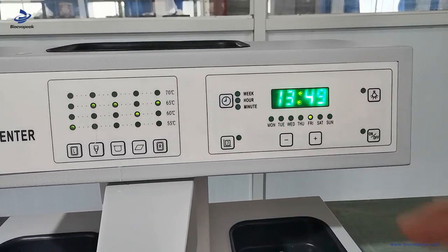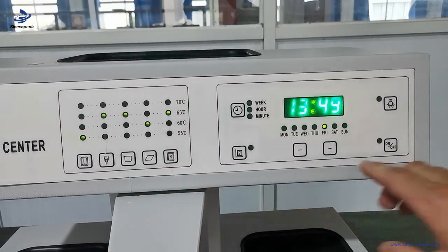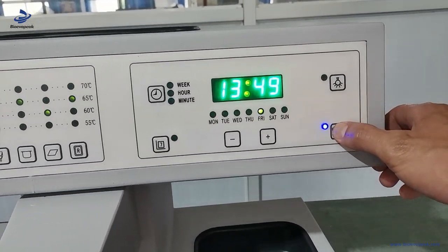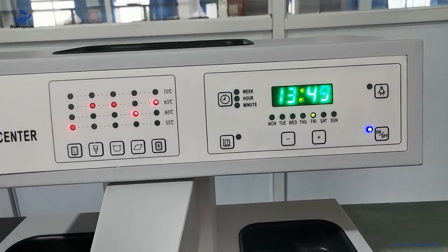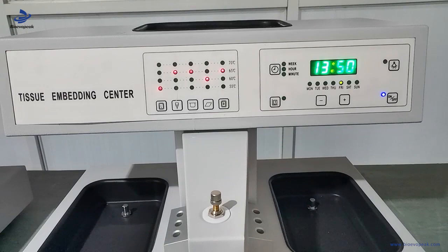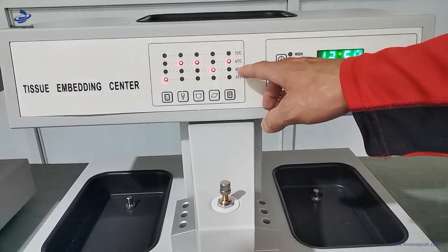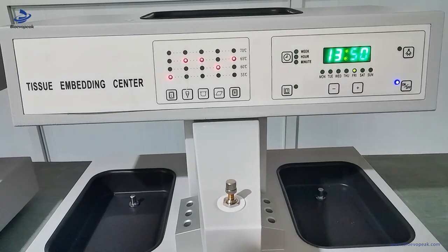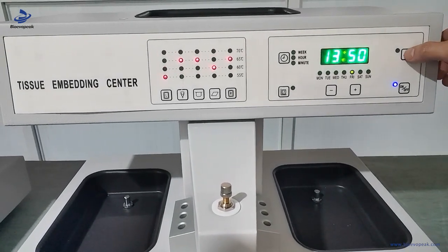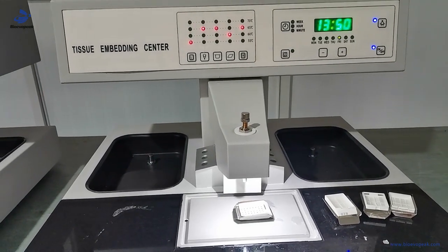When you have set the temperature for each part, press this on/off key. Every part of the machine is now working. You can see the red light for each part, which means each part is working. Then press this key — this is the lighting for the working table.